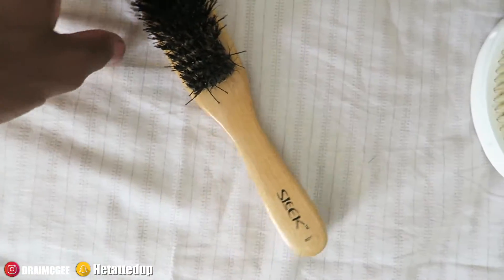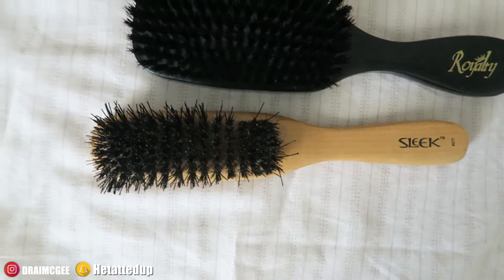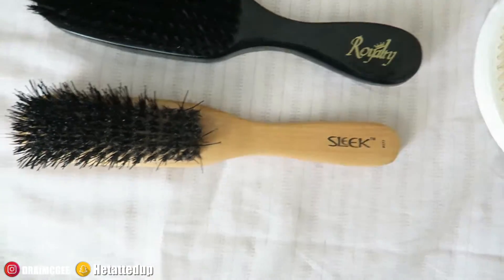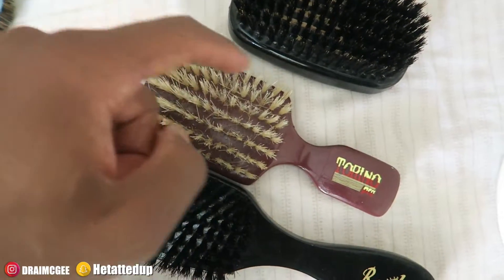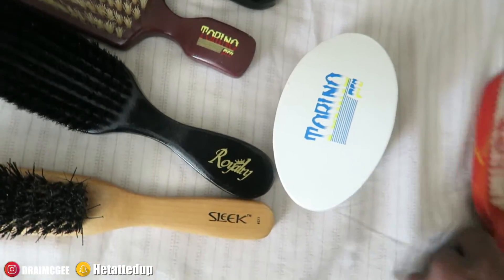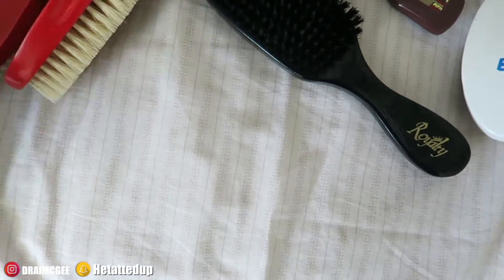When I first started getting waves I tried this brush out and I still have it — look at the bristle spacing, it's terrible. If you have a brush like this, get rid of it. Save up your money — 30 bucks — and get yourself a Royalty brush or a Torino Pro brush. You need one with separated bristles so your waves can form and stretch out properly. I've had this garbage brush for about eight years but it just doesn't work.